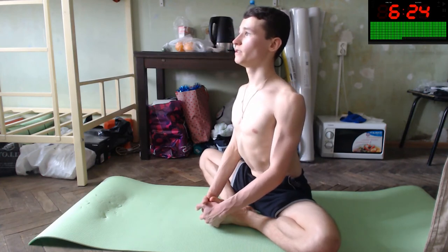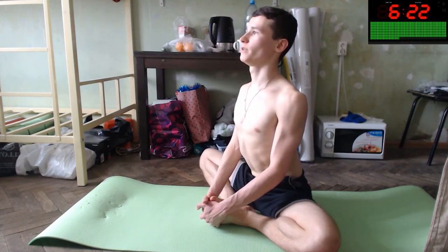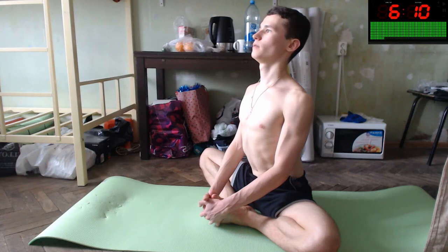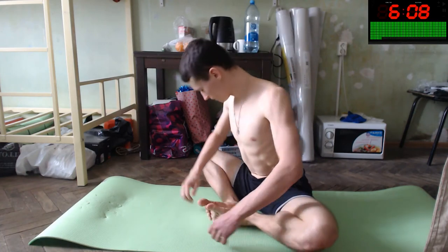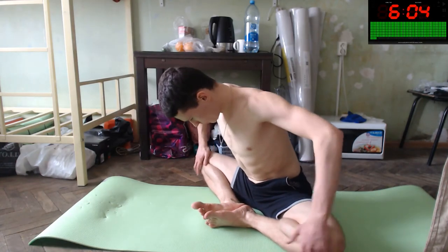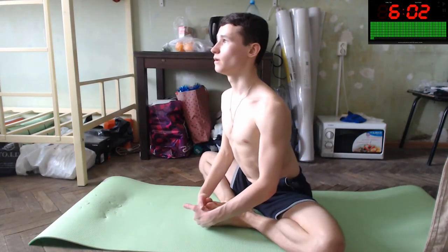Don't forget about your back — back is straight, as straight as possible, and breathing — lungs are open. Yes, do this. You're so nice right now.